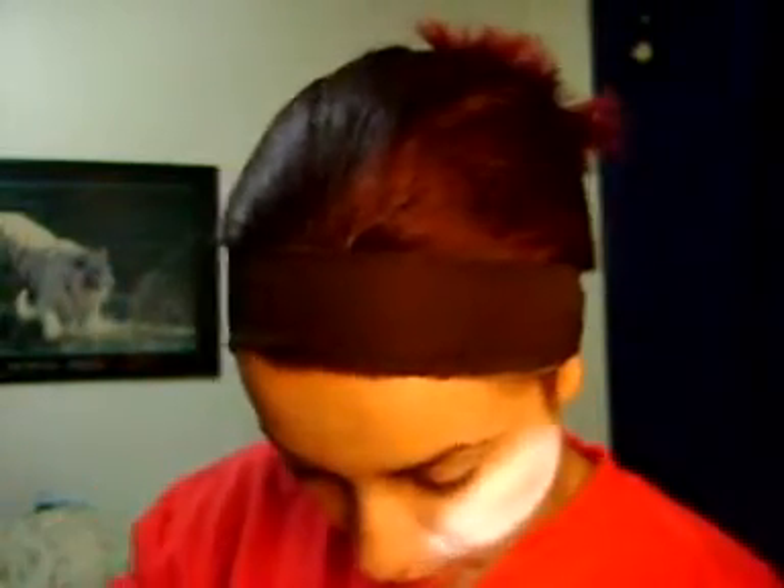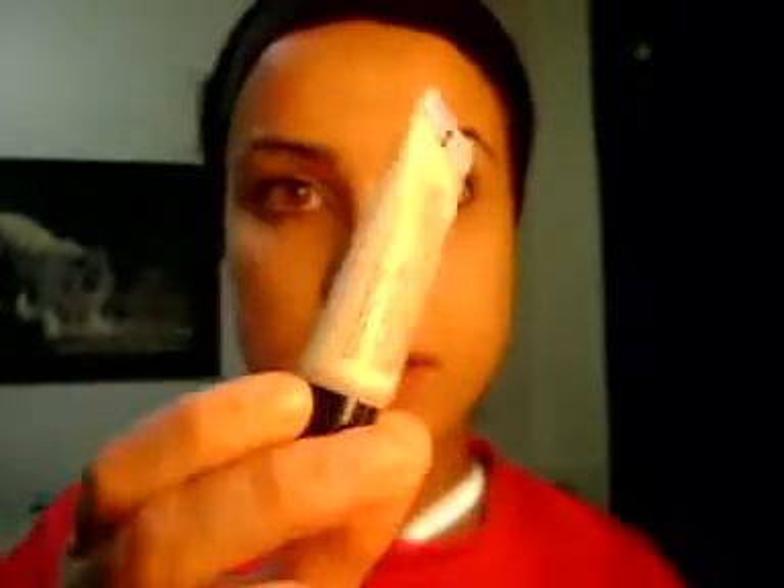I also have three illuminators in a creamy consistency. Two by Revlon, Bear It All — I have the Peach Teas shade. And this one by Avon, which is an illuminator gel — it's like a cream color.